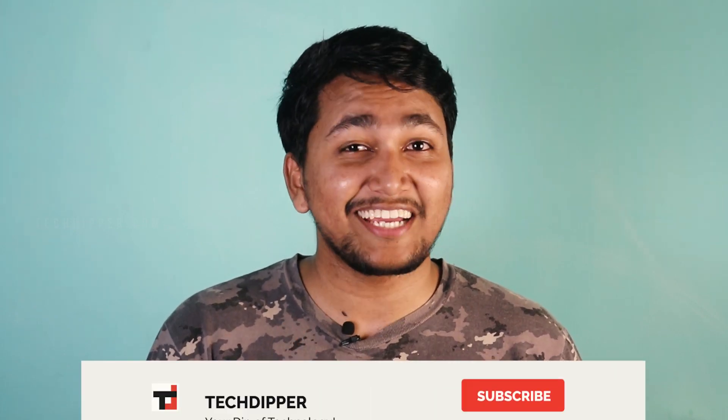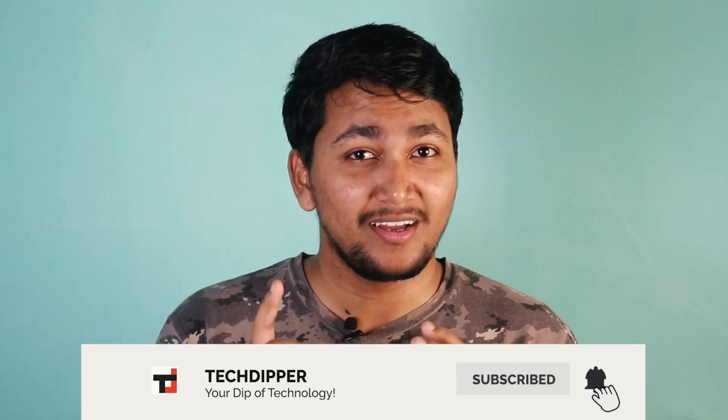Hope you guys enjoyed and found this video useful. Like and share, and don't forget to subscribe. Until the next one, this is Atish from TechDipper.com signing off. Thanks for watching.